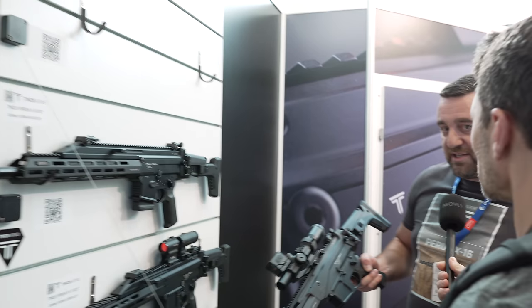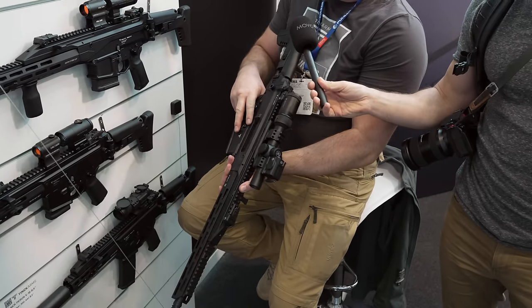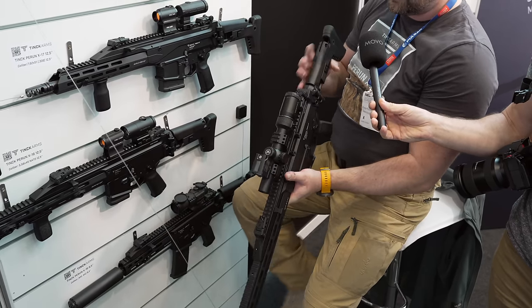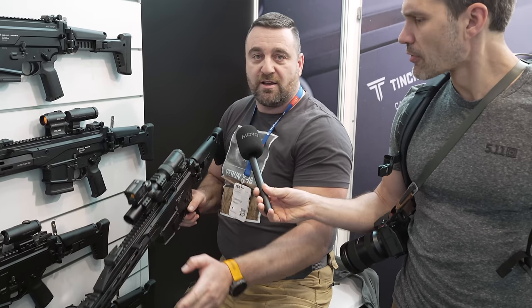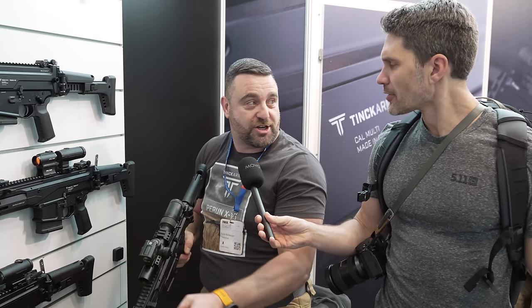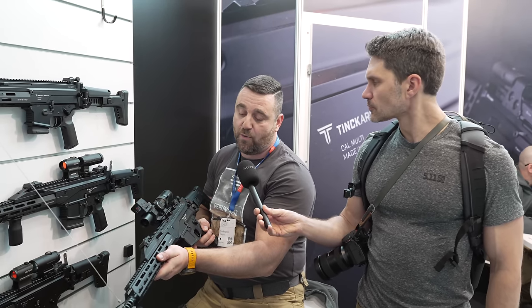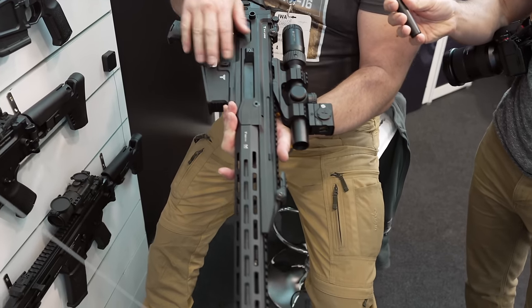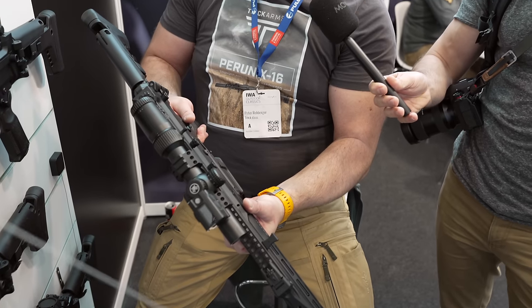What are the main concerns about the AR platform in general? You do not have a collapsible stock due to the DI system. The other thing is the ergonomics of the charging handle — this is how the weapon should sound when you charge it. The other thing is the operating system: with DI, when you shoot it you have a lot of dirt inside.